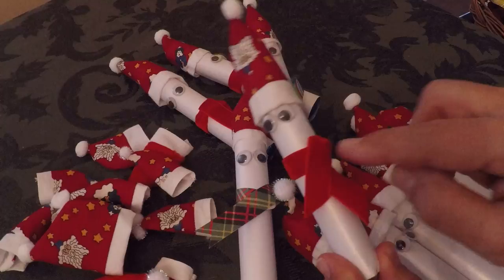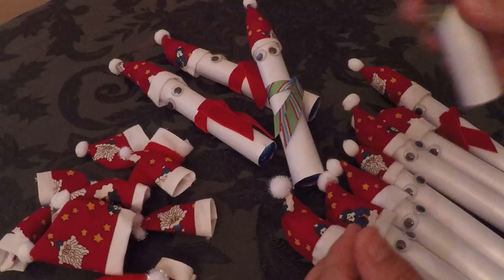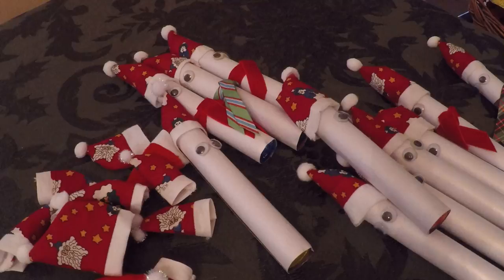All you have to do is wrap the scarf around — this is nice velour ribbon, or you can use any ribbon. I would glue down the scarf to keep it from unrolling. You can also use paper to make your scarf; I did one out of paper for a plaid-themed basket, and others out of different kinds of ribbon. There are just endless possibilities. I'm off to the post office — these are going in all my care packages.